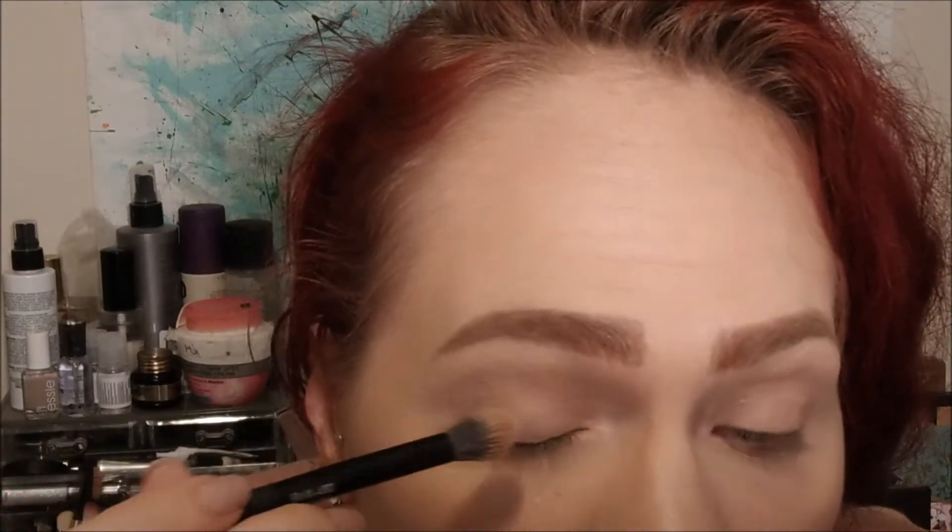Starting with this look, I set my primer, concealer — whatever you want to call it. Today I went ahead with the Benefit Lemonade as my primer, so I need to set it down with a powder. I'm going to go on with this first shade, and this is the shade Light in the palette. I'm going to use my crown crease brush. I'm going to go ahead and set my eyeshadow.